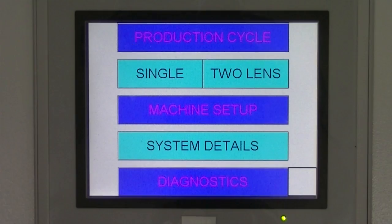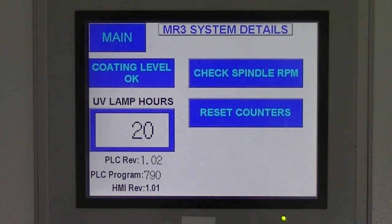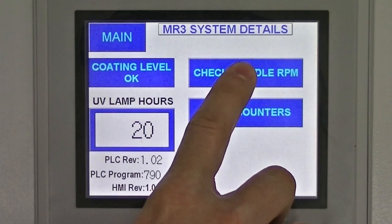Tools needed for this project are a tachometer and reflective tape. Both are available through UltraOptics for rental. From the main menu, select System Details, then select Check Spindle RPM.